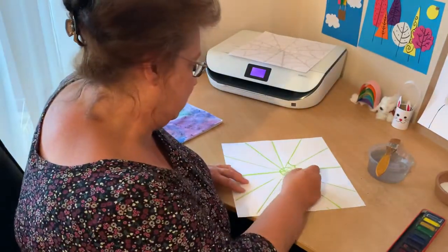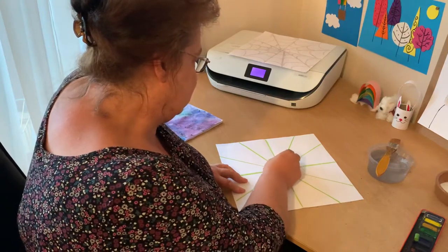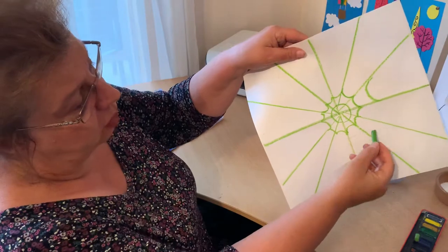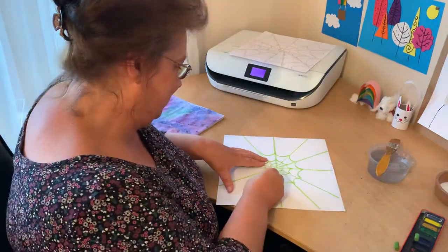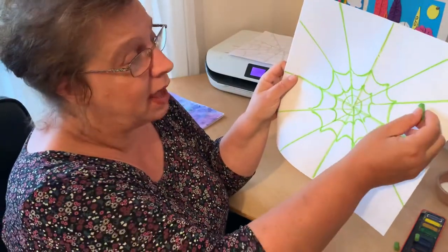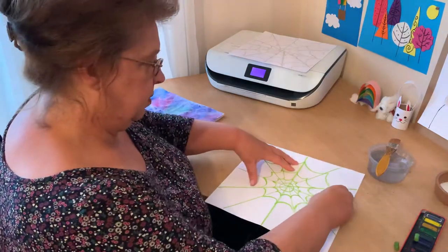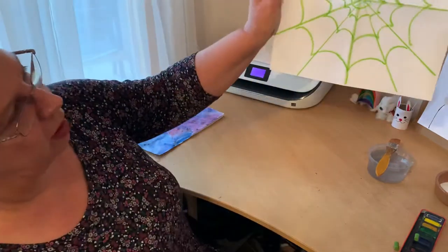I'm going to go all the way around now. The oil pastels are a little bit brittle — that does happen. So that's my first part of the web. Now I'm going to go slightly further out and do that again — a bigger capital C. I've left quite a gap there and I'm going to do that all the way around. Can you see the web now? It's starting to look like a web. I'm going to do even bigger capital Cs — it really starts to look like a proper spider's web the closer you get to the edge of the paper.